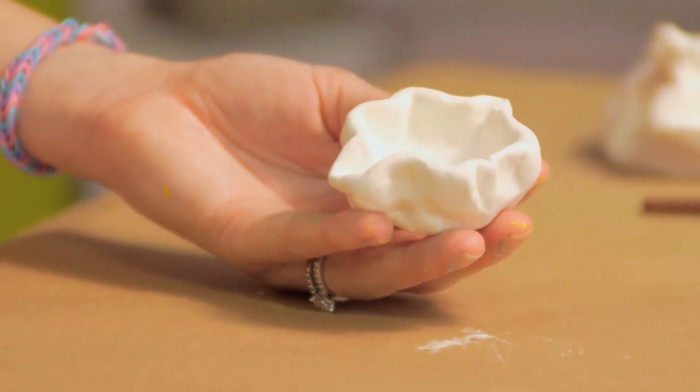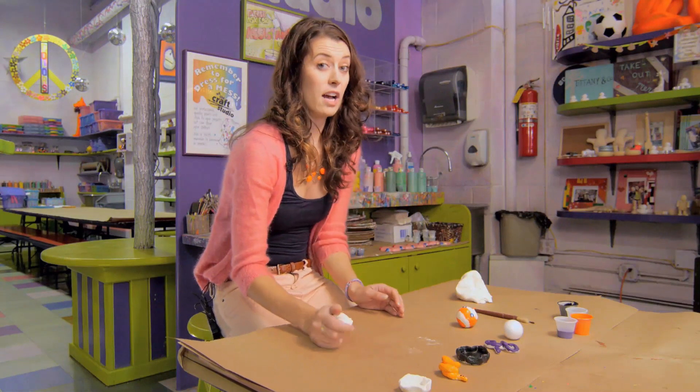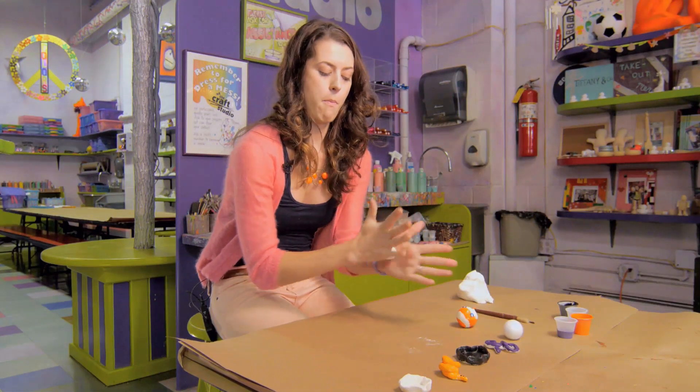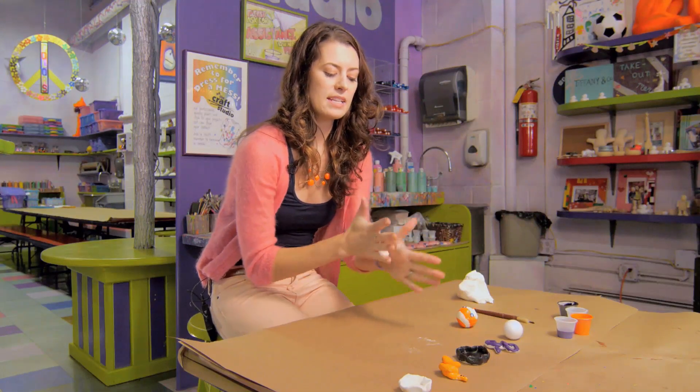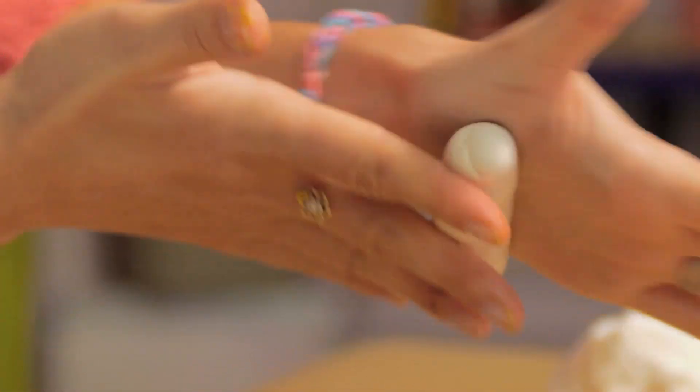And you can let that air dry. Another really great shape to start with is like a log — there's so many things a little one can do with that. You start by forming a ball with their palms and then instead of moving their palms in circular motions, I teach them to swish back and forth, and you're going to start to make a log shape.